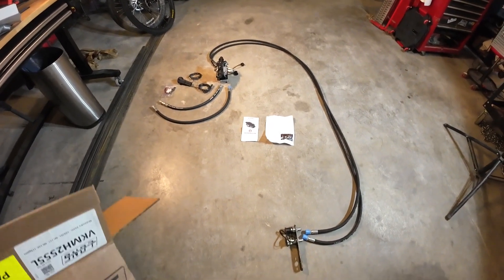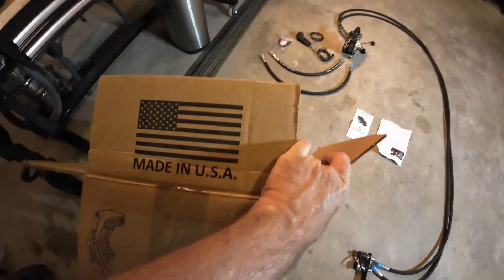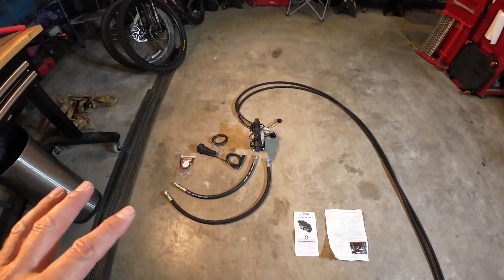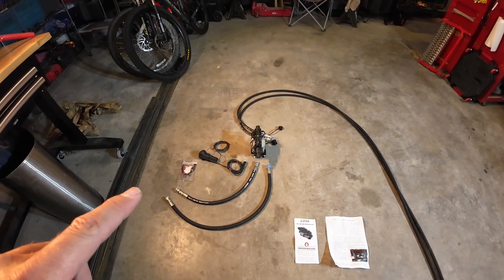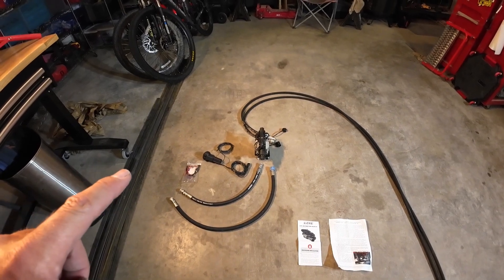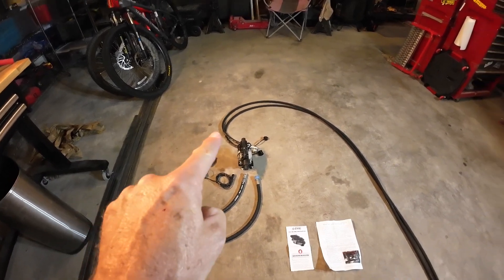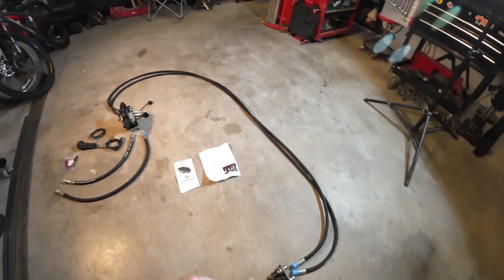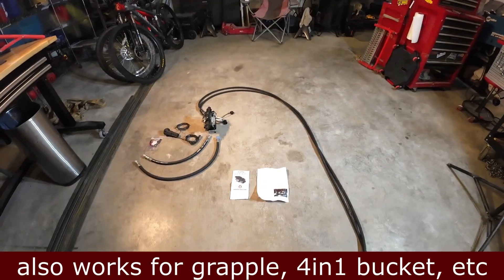I'm going to show you basically how this works. I'm not an expert but I've learned a few things. This kit from WR Long came in a nice box with some paperwork on the valve and instructions. Essentially all this does is allow you to take pressure off one of your valves — in this case the loader valve — and use that hydraulic pressure to drive another hydraulic cylinder on the front of the tractor, which will allow me to tilt my snowplow left and right. It's called a third function.